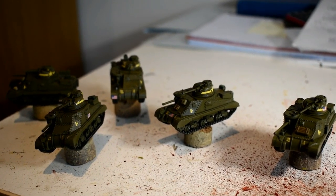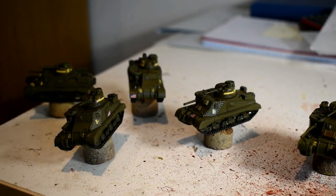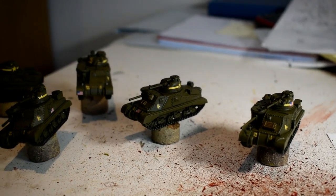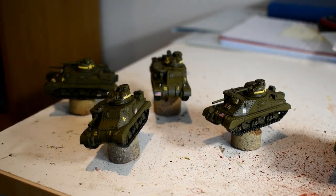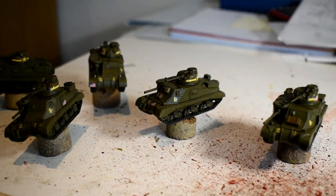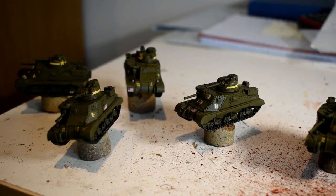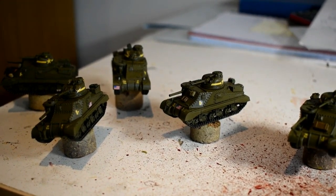These five are done — transfers on and extra markings added. As you can see, the transfers look a bit shiny on these tanks because the matte varnish hasn't been applied yet. Before you spray the matte varnish, make sure the transfers are dry — an hour or two — because you don't want any moisture on the model when you spray. The tracks were probably the longest bit, but that was made a lot easier this time by using the contrast paint.